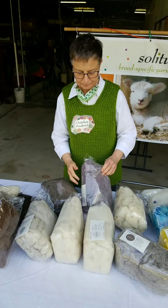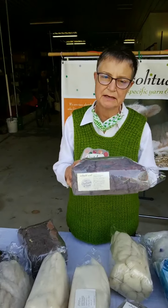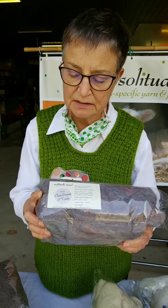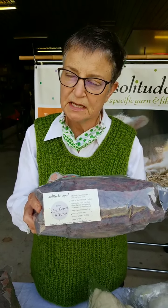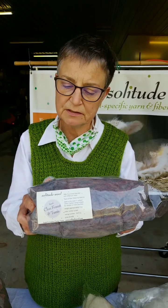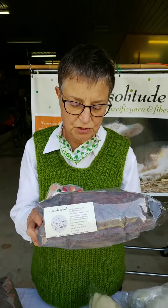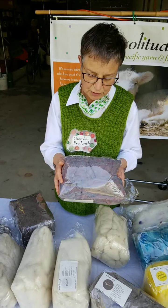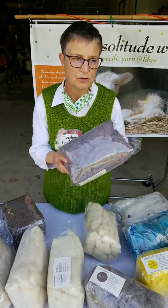Some of the other breeds we have — this is a strange one. This is a blend, because we only had a couple of fleeces. This is a blend of both Clun Forest and Tunis. Both of these are Shave Em to Save Em breeds — endangered breeds — but it doesn't qualify for Shave Em to Save Em because it's a blend of the two together. This is reds and blues blended together, so you get a funky pale grayish purple.